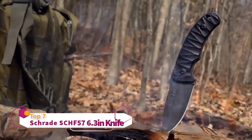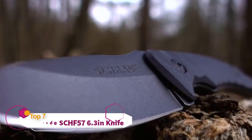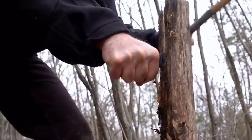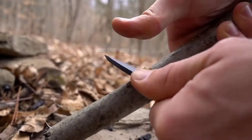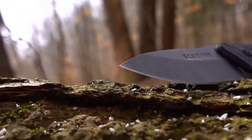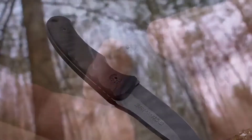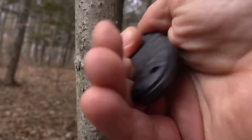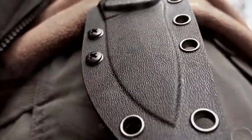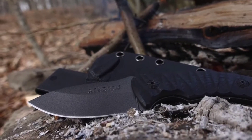This is the Schrade SCH-F57 Full-Tang Fixed Blade Knife. The 65mm high-carbon steel flows from tip to butt, giving the user confidence to take on any light bushcraft or camp task. At 2.63 inches long, the full fine-edge drop point blade is perfect for any skinning or slicing task. G10 handle slabs are perfectly textured to keep comfort and control a priority. Multi-carry options are afforded by the thermoplastic belt sheath, designed for everyday carry and crafted from premium materials.